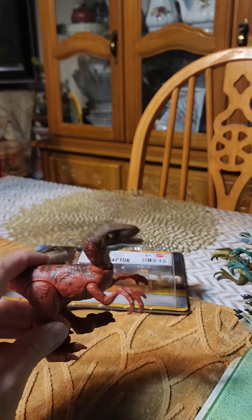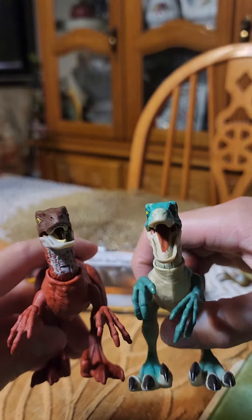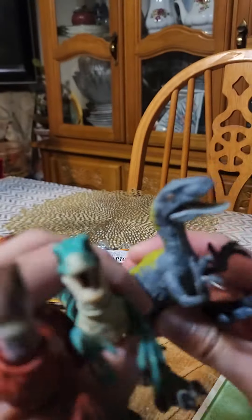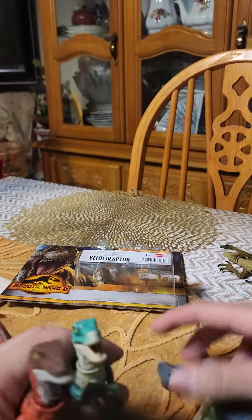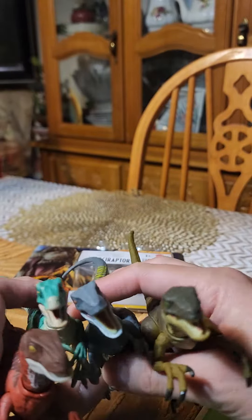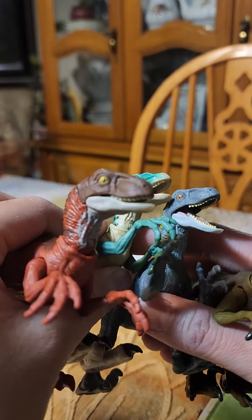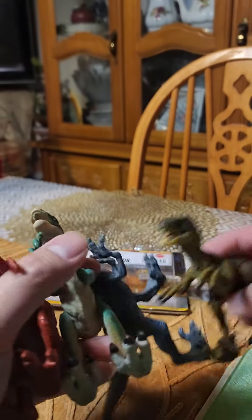Now we're going to compare him to his variants — they're roughly the same size. We have the Dino Escape figure and the Hammond Collection as well. I've got four right now; I have a lot so it's way too much to do all of them, so for now we're doing just four. Look at that — four Velociraptors!